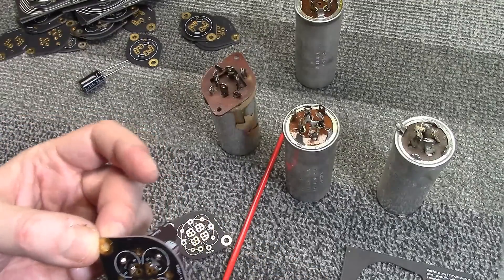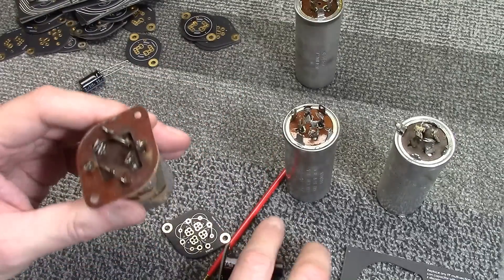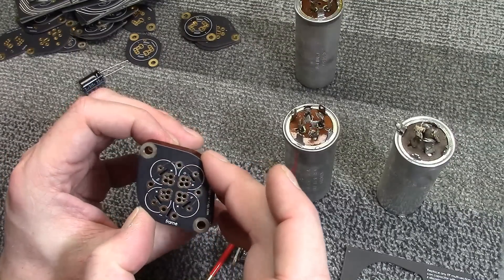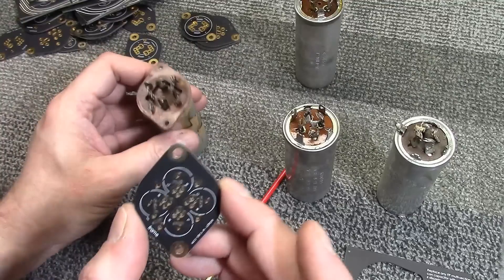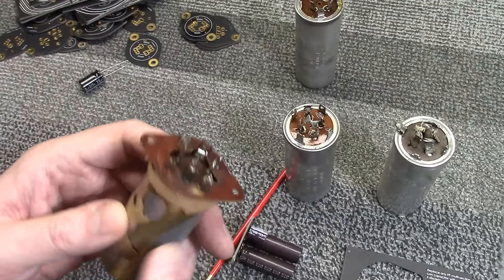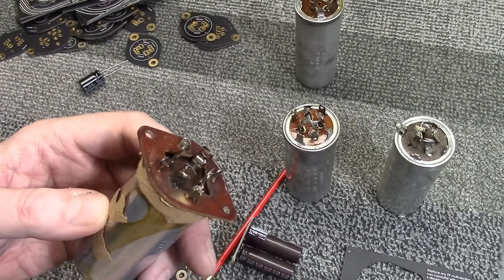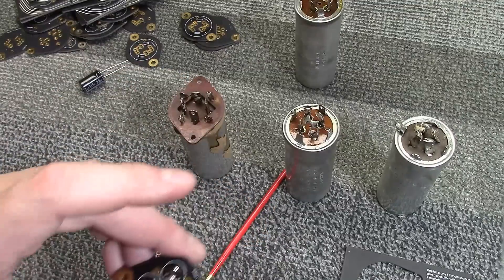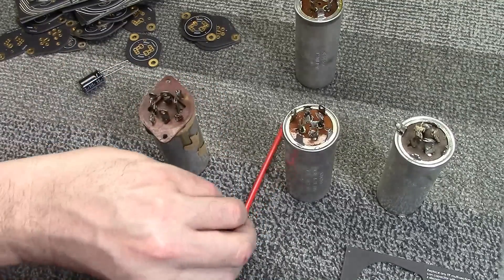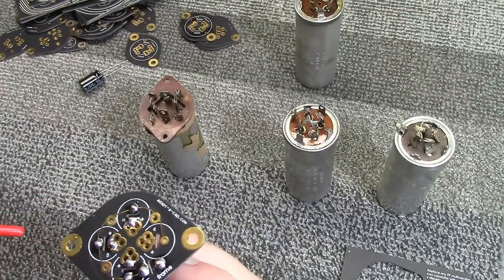You simply mount your caps on the board, and assuming your chassis has the appropriate mounting holes, the board drops right in, the holes line up, and you attach it with a couple of screws, then run your wires over to the board. One thing that's a little different: the old caps had lugs where wires were wrapped and soldered; these boards just have holes. So unwrap your wires from the old lugs, trim them to an appropriate short length, put them down into the holes, and solder them in place.